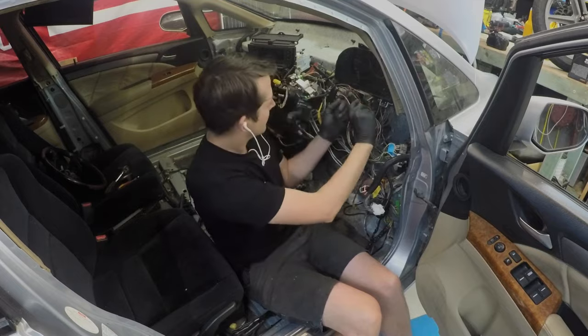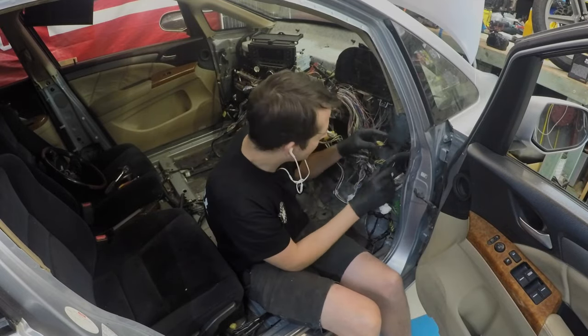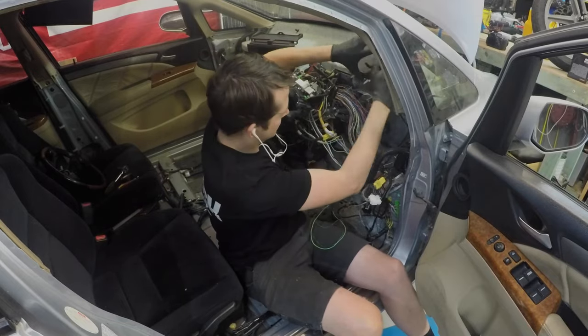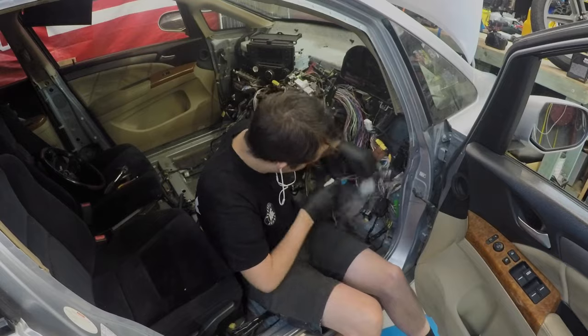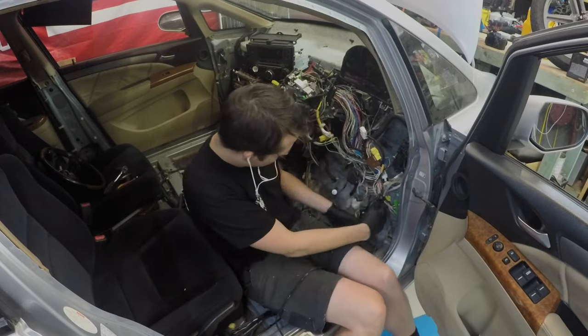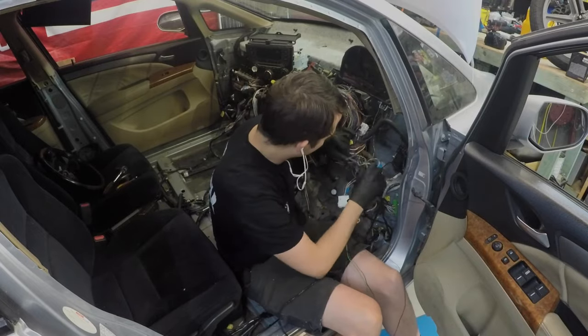Okay everybody, hopefully you're enjoying your popcorn and drink. To start this episode, I'm pulling all the wiring out. As of last episode we got it to run, made sure everything worked, and now pulling it all out, wrapping it all up, getting it pretty and setting it aside so that we can finish all the other bits and pieces. So enjoy the time lapse.